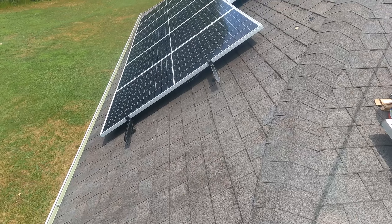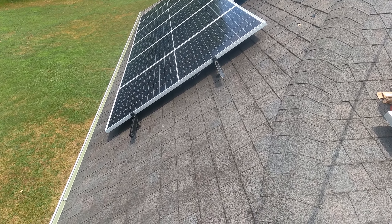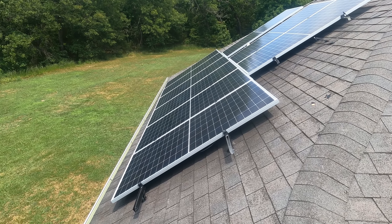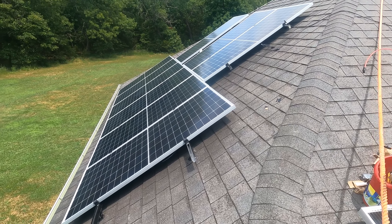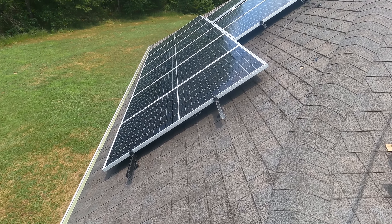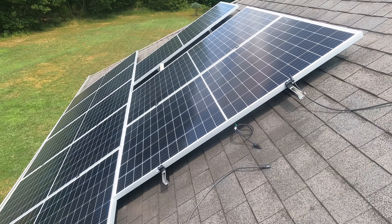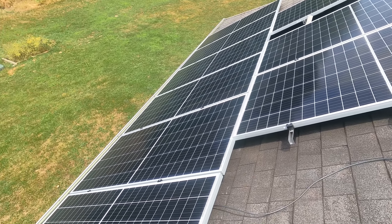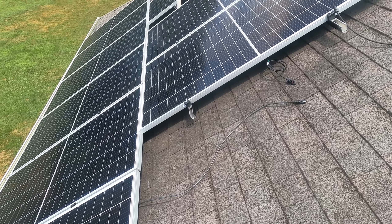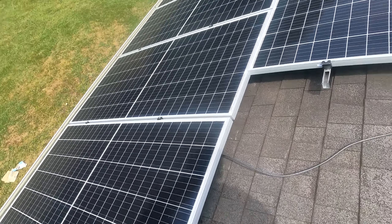Hours later — I am done. It's been a lot of work; it's hot out here, and heavy work to put these 12 panels up on a very steep side of the roof. This is facing west. I'm finally done and ready to get it all connected. All panels are connected in series, and they are all going to be going directly into the inverter as one channel.